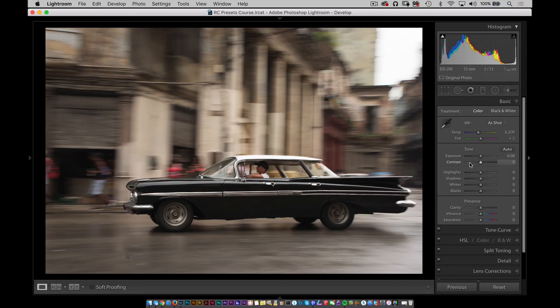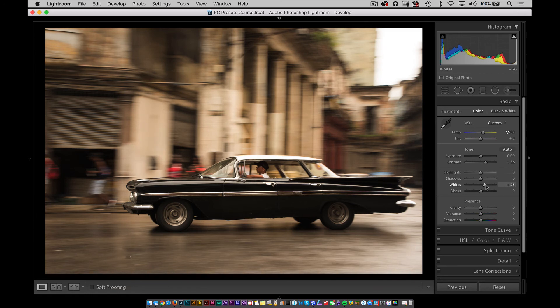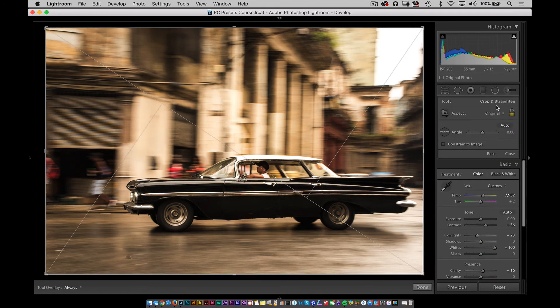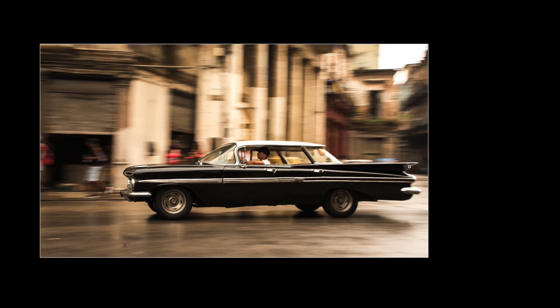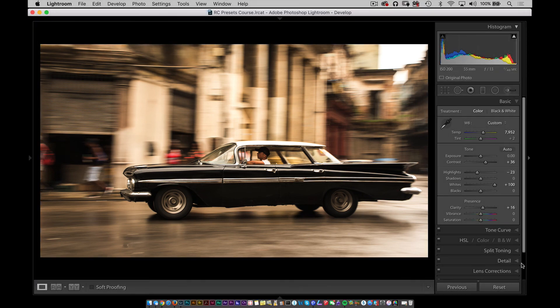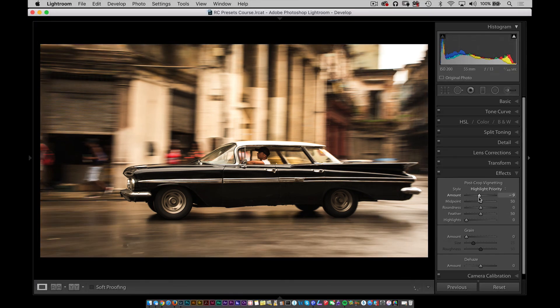The last shot I want to talk about is this panning shot I did with the Tamron lens. I like the shot — there's really not that much to it. All I want to do is add a little bit more dynamism by adding contrast and a little bit of temperature. I'll grab the contrast, bring it over, bring in a little bit more temperature, bring in those whites quite a bit, drop those highlights, and add a little bit of clarity. Then I'll go back into the crop, set it to 16 by 9, and use lights out to get it exactly where I want it. The last effect I'd do is go to Effects and darken some of those corners with a vignette.